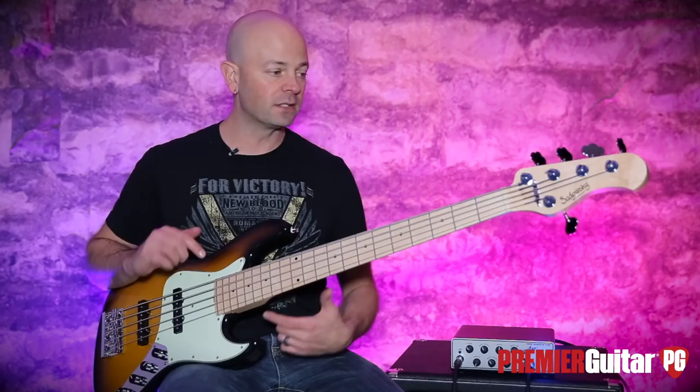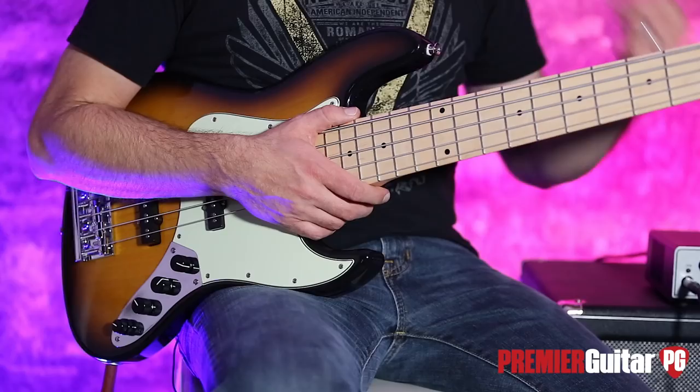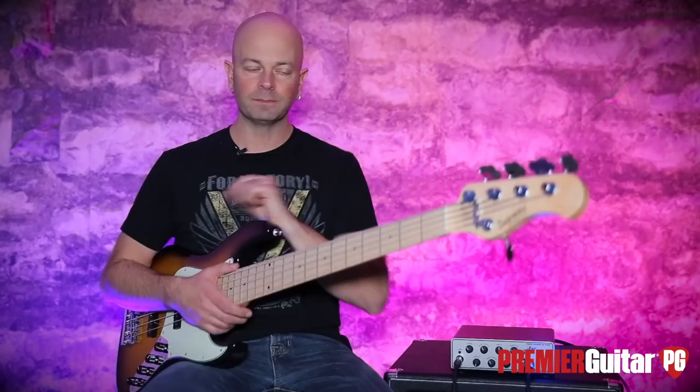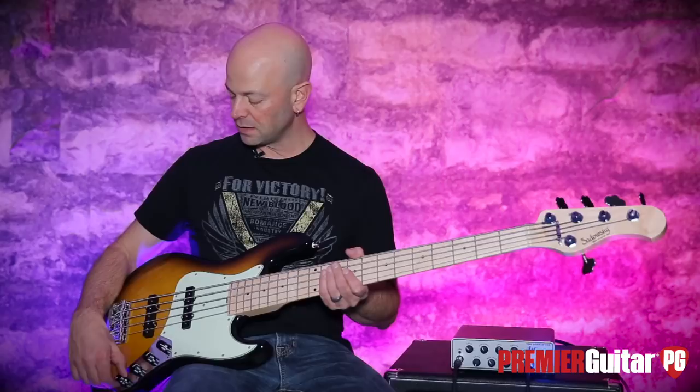The signal chain today is very simple: it is the Metro Express into the Aguilar Tone Hammer using the DI on that, into an Apogee Quartet, into Pro Tools. So we are jumping in with the controls set flat. I didn't even describe the controls, but we'll get there as we get into it.